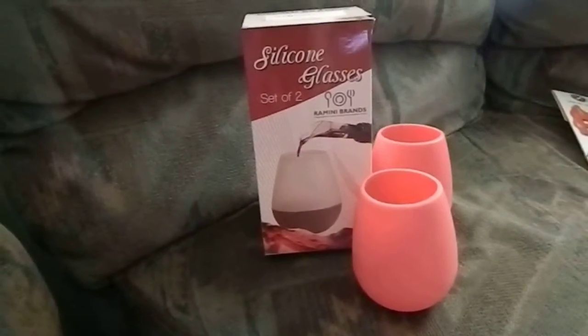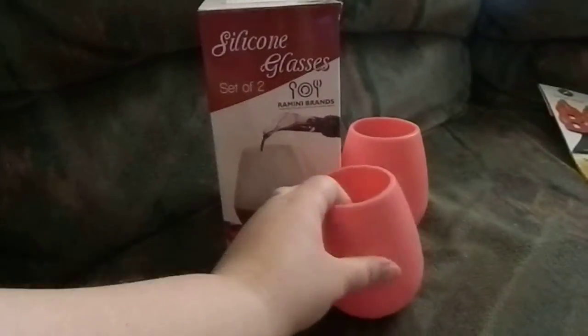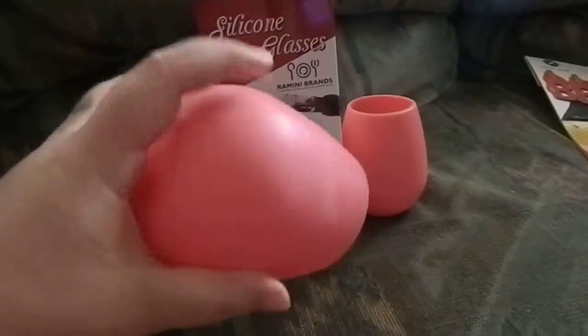Sarah Lee's deals, steals, and giveaways. We are doing the silicone wine glasses and I have to say I really like these. They're really flexible and you don't have to worry if they're dropped.